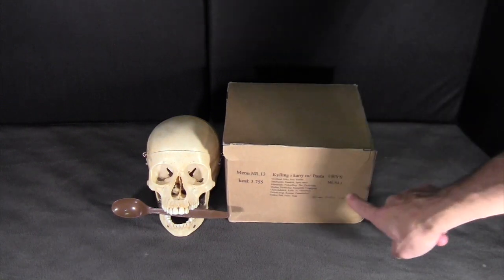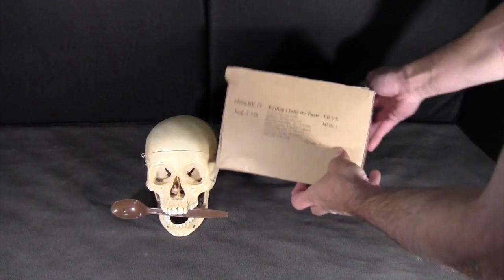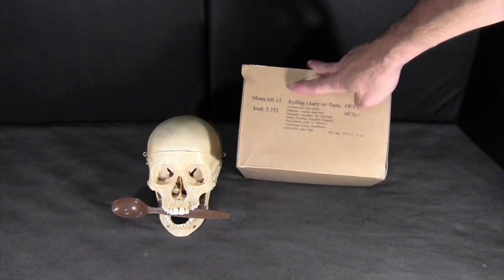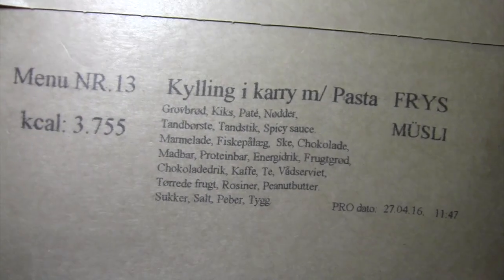On some of these packages you'll see "wet," and those typically contain retort pouches. Looking at the exterior of the box, you can see that it lists 3,755 calories, and here are the individual contents if you would like to translate that.